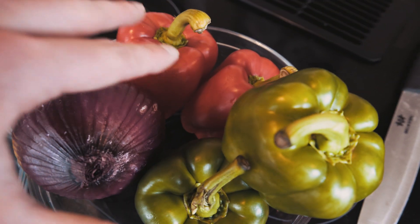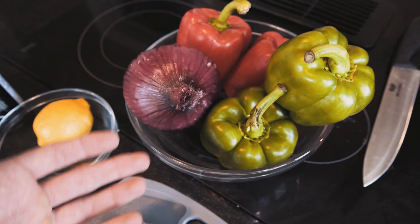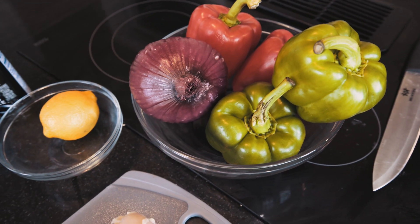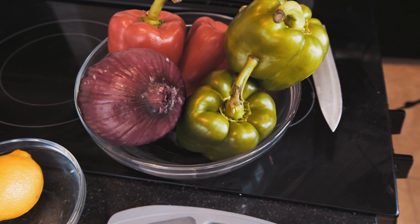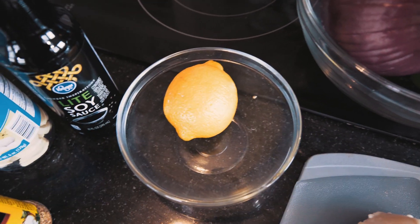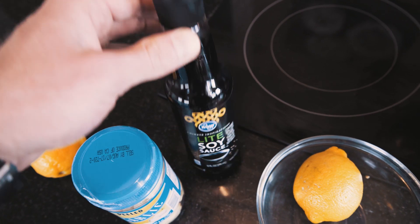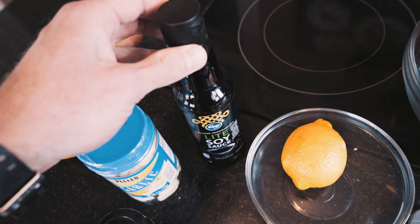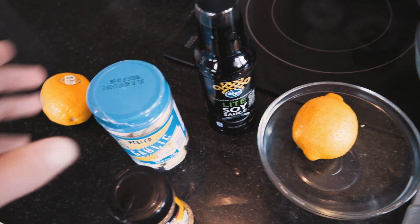We also have some green peppers, red peppers, and a red onion that we're going to add to the skewers to add some micronutrients, some flavor, and most importantly it's going to make them look pretty. Moving over here, we have a lemon which we'll be using for the marinade. We have some light soy sauce — I'm going with the lower sodium version because even the light soy sauce still has way too much sodium in it, but it's going to help our marinade add some flavor.